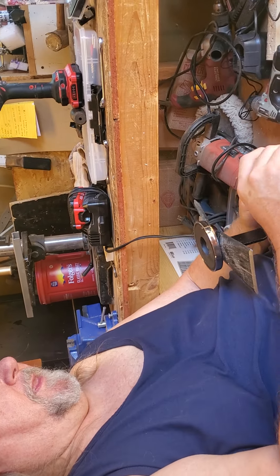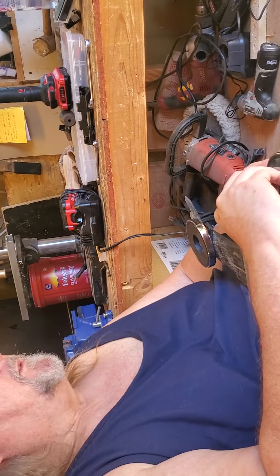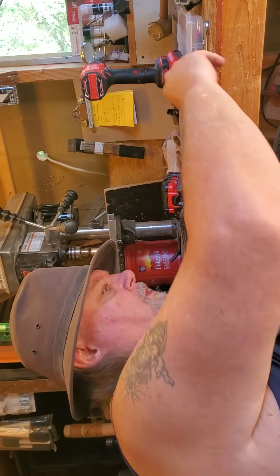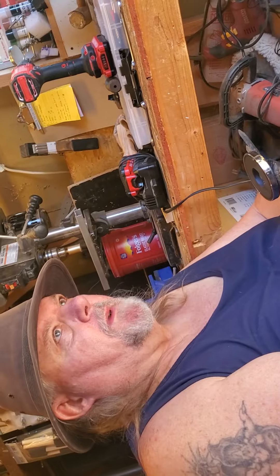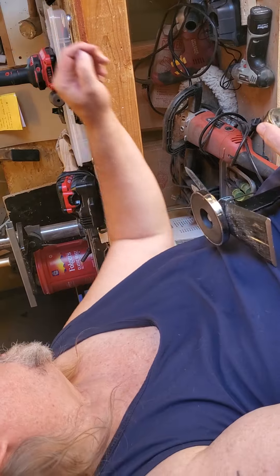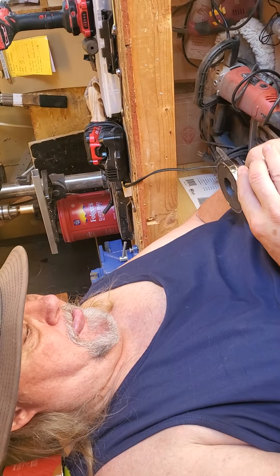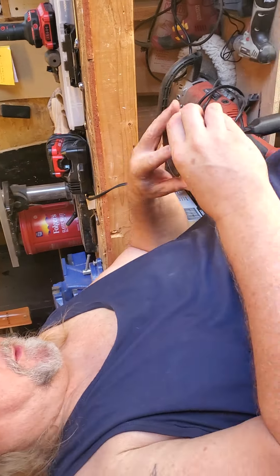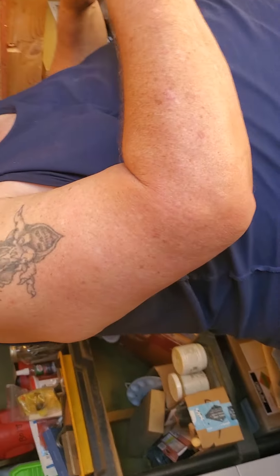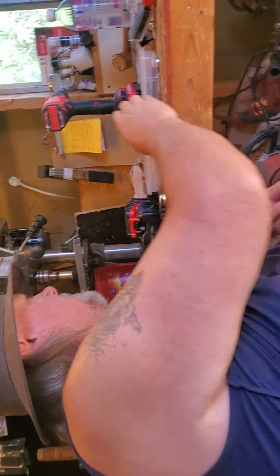I take off the nut and washer and back the bolts out from where it was. It's a little difficult using steel washers and bolts on a magnet because the magnet doesn't want to give them up, which is kind of fun. So that's where I want it to be — let me change the bit in my screw gun and mark that.